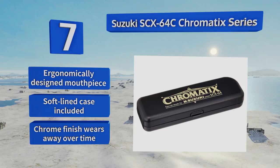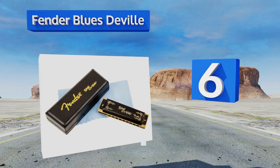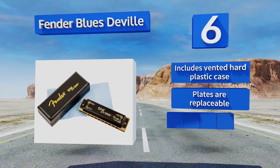Coming in at number six on our list, the Fender Blues DeVille is a good buy for blues musicians. Its molded PVC comb and bronze reeds produce a rich, resonant tone that sounds great when joined by a slide guitar and a stand-up bass. Its black satin covers provide a classic high-contrast look, it includes a vented hard plastic case, and the plates are replaceable. It has a hefty feel in the hand.